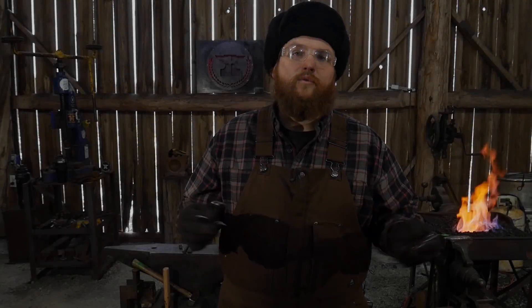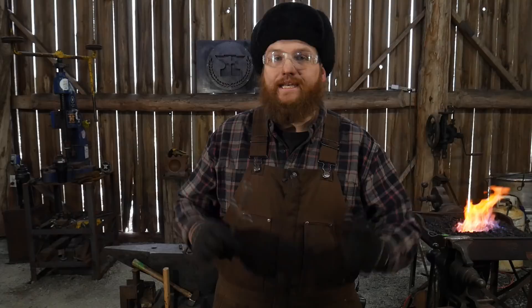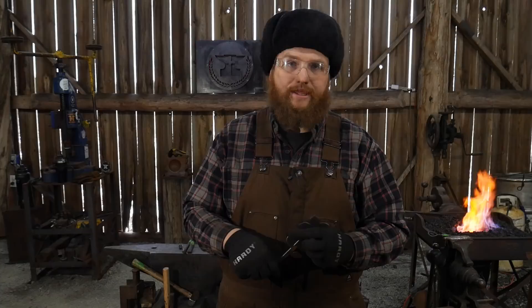Hello everyone, welcome back to the workshop. In today's video we're going to be putting together a flower hook kit that we sell over our website, blacksmithingblanks.com. That'll be linked up in the description down below, so be sure to go check that out if you have interest.